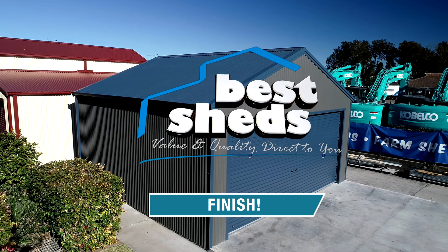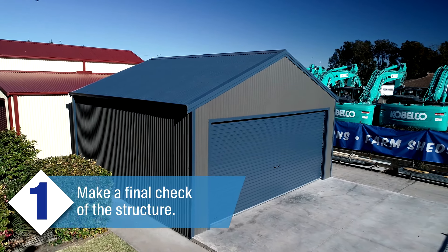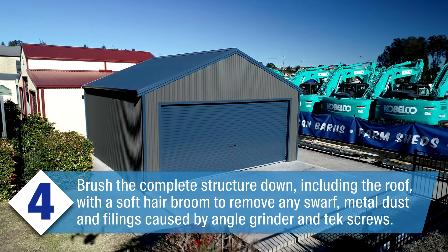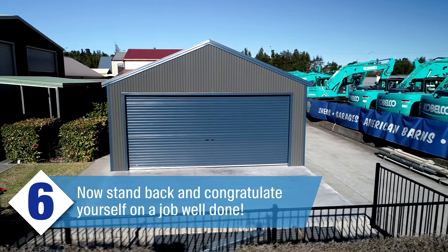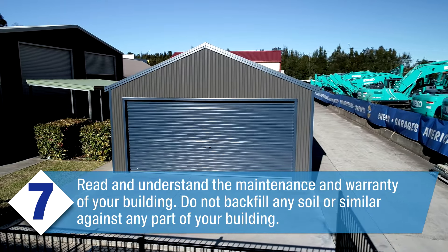You have now finished building your shed. However, to complete, please check these final critical steps: One — make a final check of the structure. Two — ensure that all base cleats have been tightened down firmly. Three — check that all roof and wall screws are in place. Four — brush the complete structure down including the roof with a soft hair broom to remove any swarf, metal dust and filings caused by the angle grinder and tech screws, then blow the entire building down with a blower inside and out. Five — remove any steel particles, screws and rivets which may puncture a car tyre. Six — stand back and congratulate yourself on a job well done. Seven — read and understand the maintenance and warranty of your building. Ensure that you do not backfill any soil or similar against any part of your building.